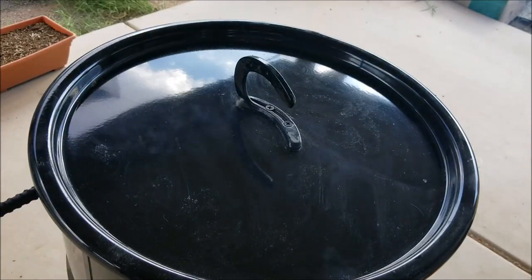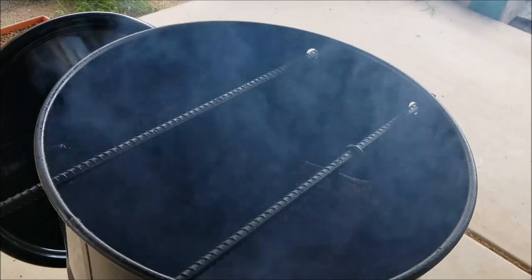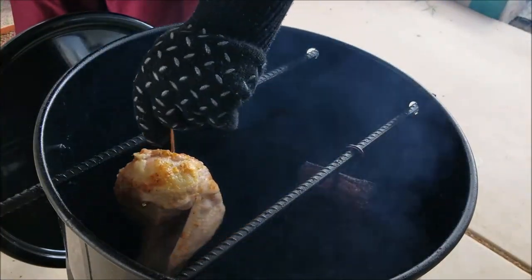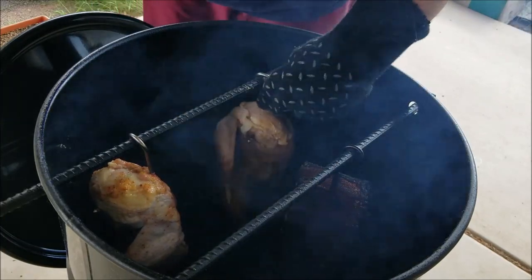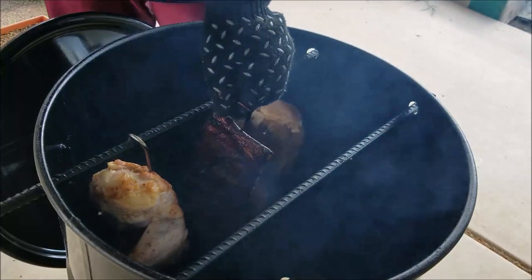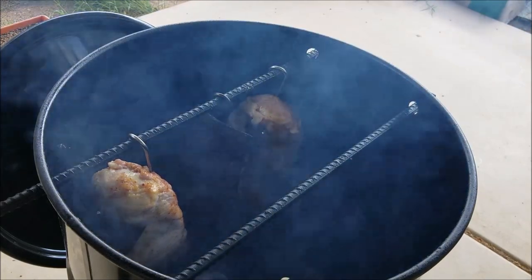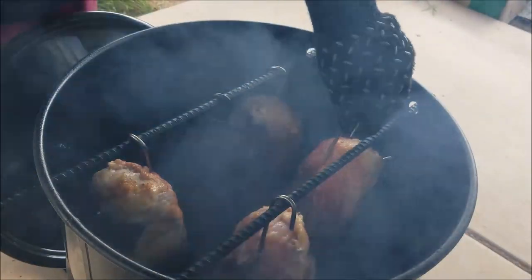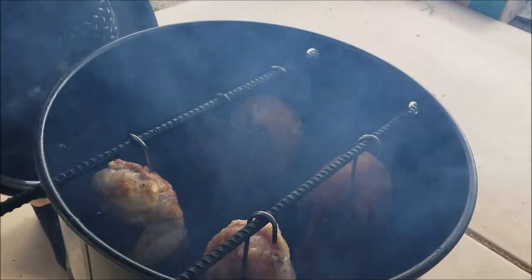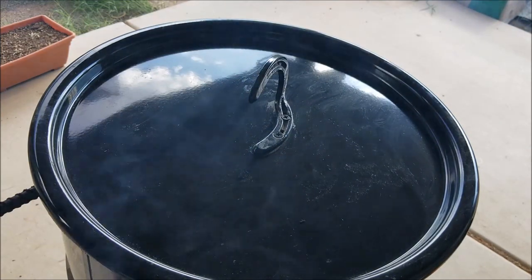Alright, time to get these things on the pit. The pit's running about 280 — it's actually almost 290 right now, which is a little high, but that's alright. Let's get these things on. Also, I'm doing some ribs right now. Close it up. This chicken usually takes about 2 hours, and with the pit running a little high right now it might be a little closer, but we'll keep an eye on it.